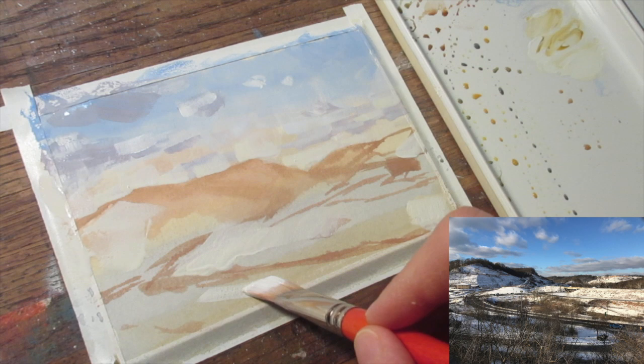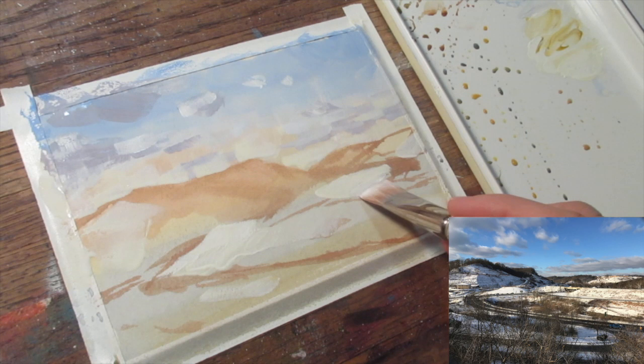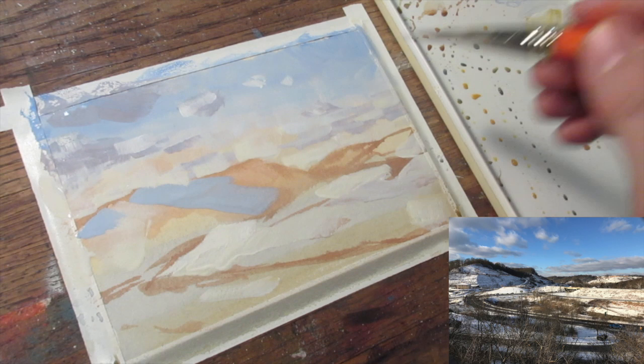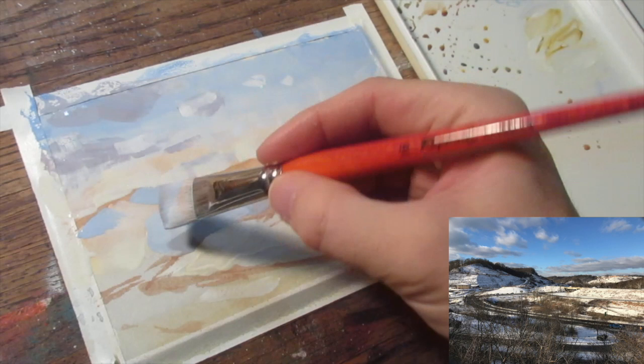I'm starting to put in the warm lights. It's typically a better idea to put in your dark shadow first so you have something to contrast with when you're putting in the lights, but I was really interested in this light. So I'm putting down these grays — almost white with just a little bit of yellow ochre and a little bit of ultramarine in some areas to get a gray. There are a lot of hills, a lot of divots, a lot of little crests and falls, and you get that by putting in these variations of color next to each other, which gives you a sense of form and movement.